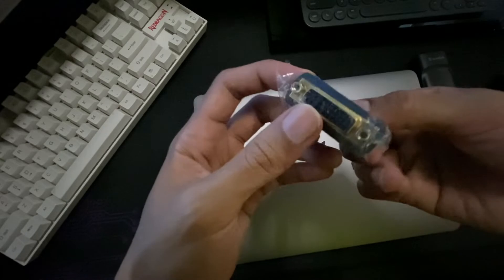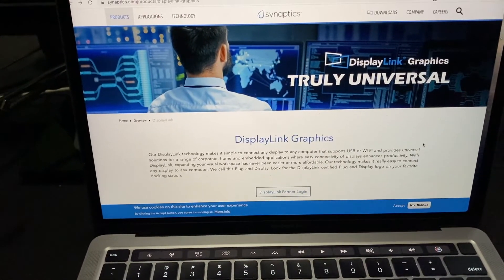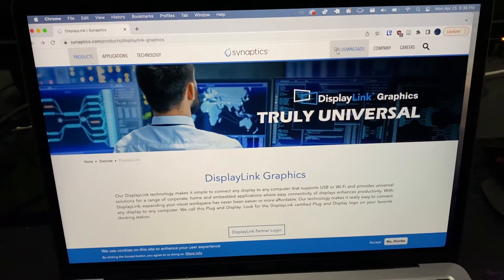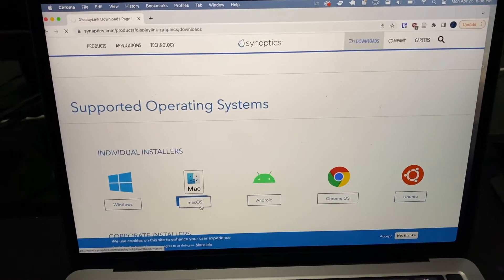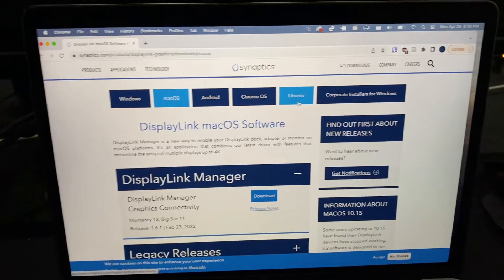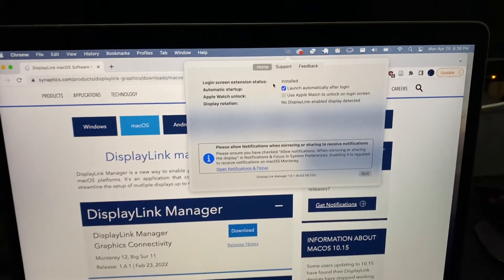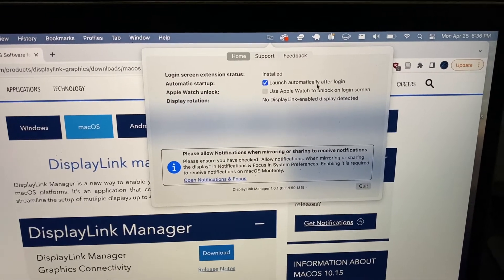Before connecting your MacBook M1 to the adapter, you need to install the DisplayLink software. Just go to their website or Google 'DisplayLink', go to the download tab, select the macOS tab, download and install it. After finishing the installer and agreeing to permissions, you'll see a small icon confirming DisplayLink is installed. You can set it to launch automatically after login.